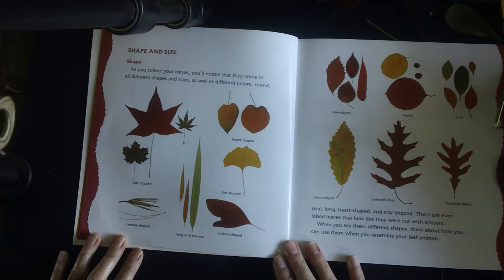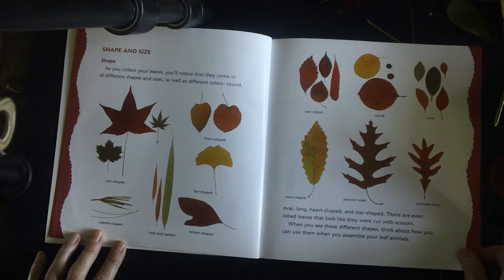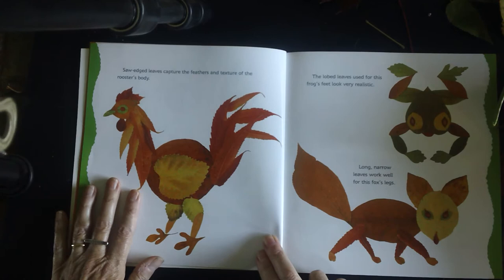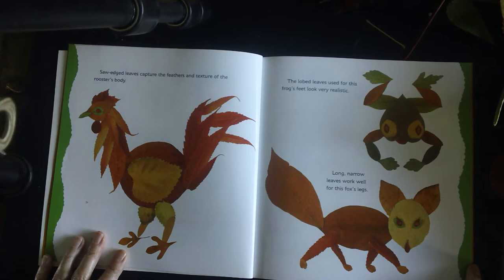Shape and size. As you collect your leaves, you'll notice that they come in all different shapes and sizes as well as different colors. They come round, oval, long, heart-shaped, and star-shaped. There are even different lobed leaves that look like they were cut with scissors. When you see these different leaves, think about how you can use them when you assemble your leaf animal. Saw-edged leaves capture the feathers and texture of a rooster's body. The lobed leaves used for this frog's feet look very realistic. Long narrow leaves work well for this fox's legs.